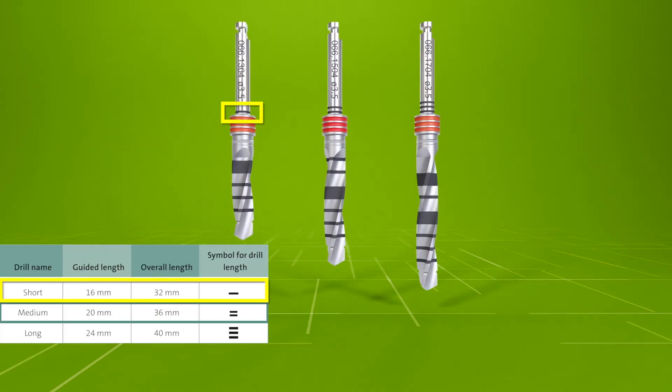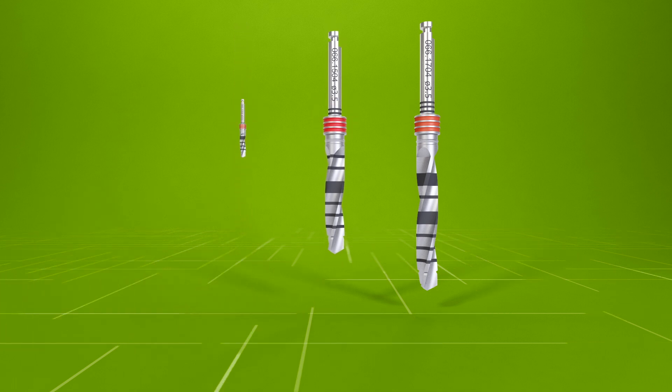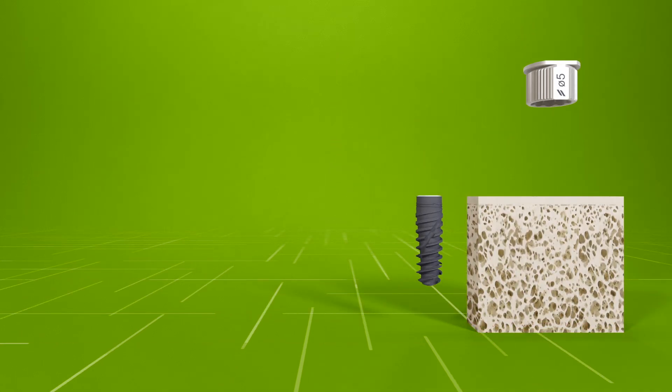Guided drill lengths are indicated by dashes on the shaft and on the surgical protocol printout. The combination of drill handles and drill length provides depth control during guided surgery.